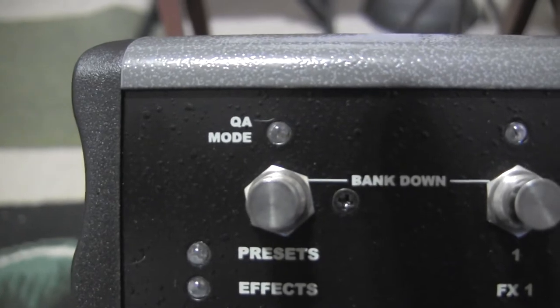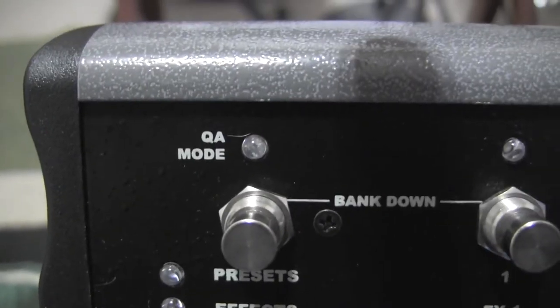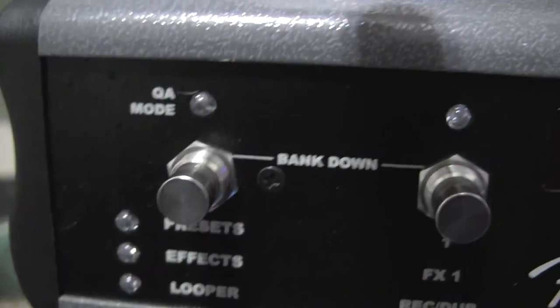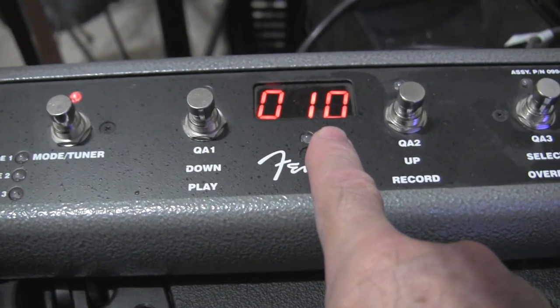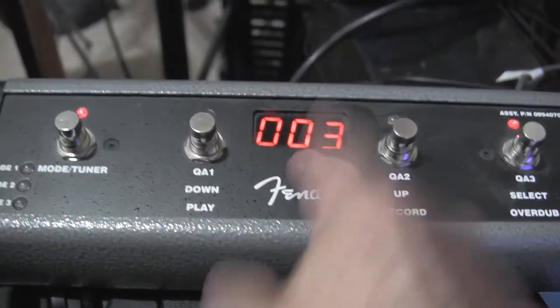There's also a QA mode light — the Mustang 3 doesn't have the nomenclature on it, but the light is there. That's called Quick Access mode. It takes you to your three most favorite patches that you've saved — if your favorites are in patches one, two, and three, you can be anywhere and hit those buttons to instantly jump back to number one, two, or three.